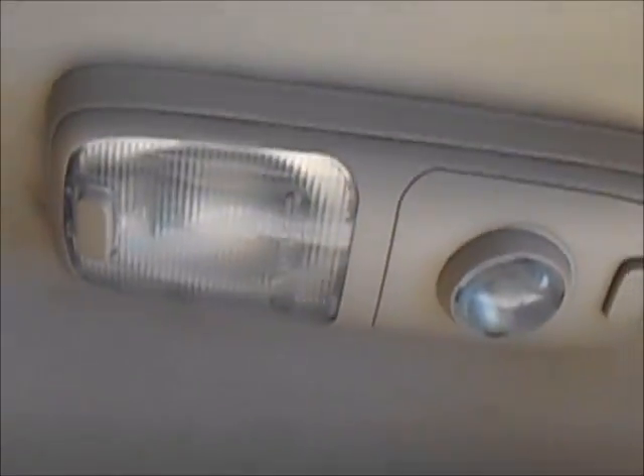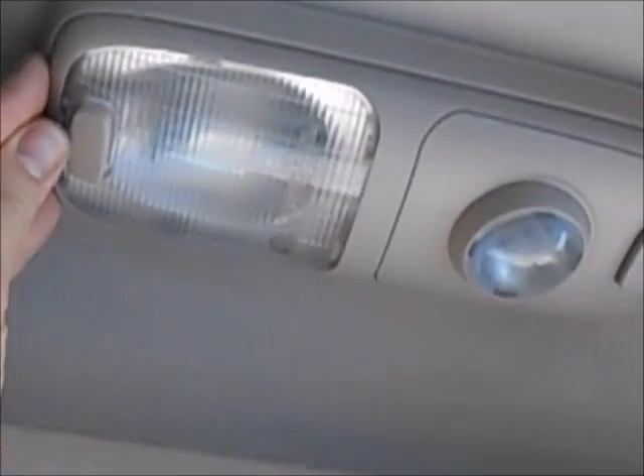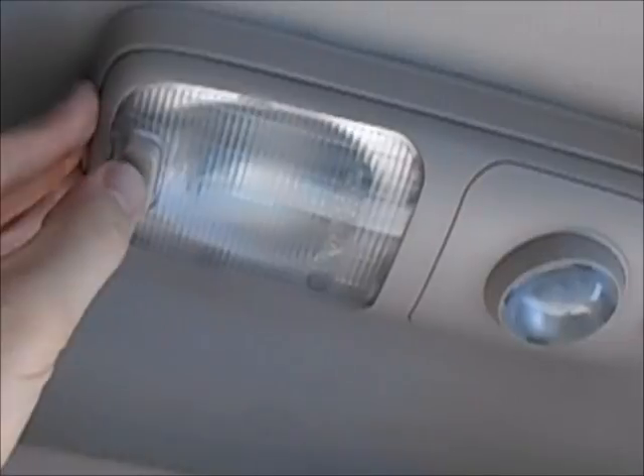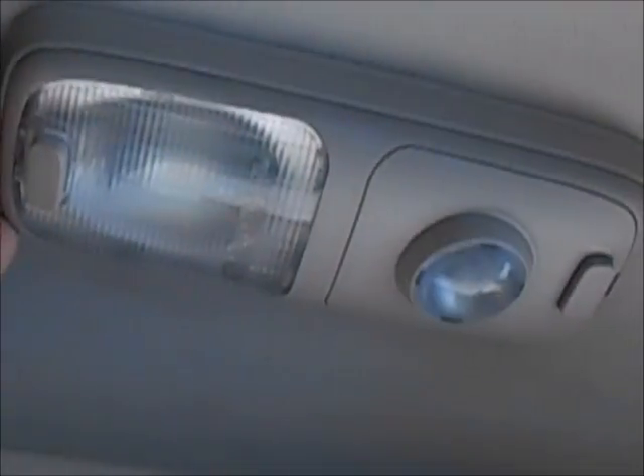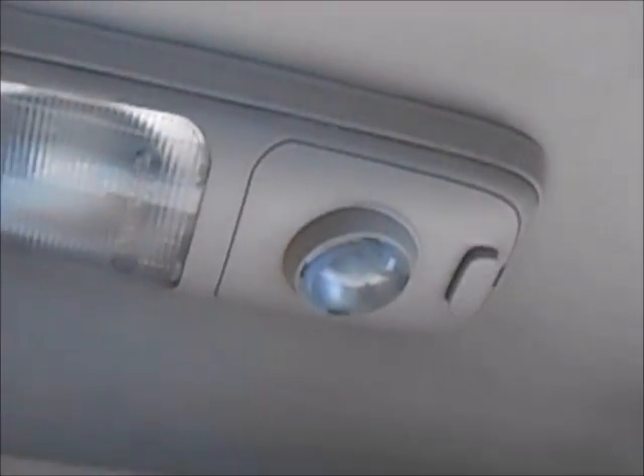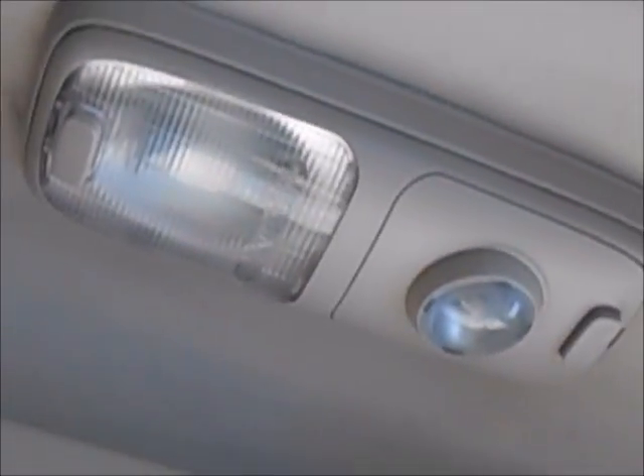Up here: dome light and map light. A cool thing with the dome light is you can sync it so it turns on when you open the door. I'll hit that button again — nothing will happen, but when I open up the door, it turns on. The same goes for your footwell light — you can either turn that on manually or sync it with the door.